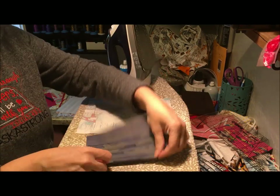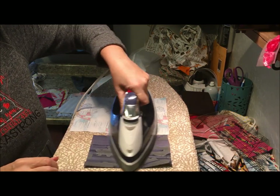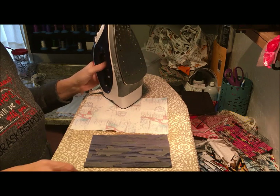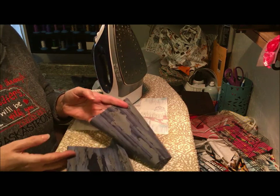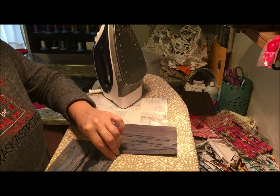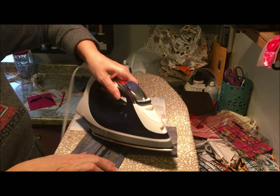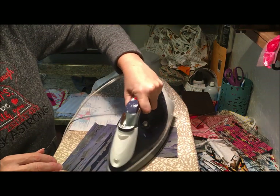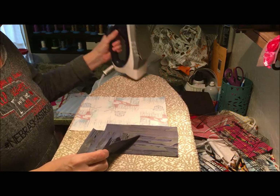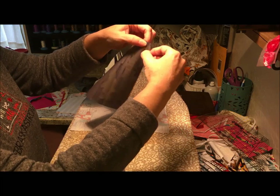We are going to fold down about three-eighths to a half inch seam allowance and press that down on both pocket pieces. It's hard to tell the front and back on this particular fabric. Once folded over about three-eighths to a half inch, we press that right into place, then run to the machine and run a row of stitches down both of these pieces of fabric.